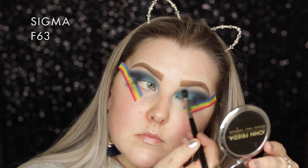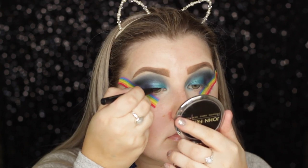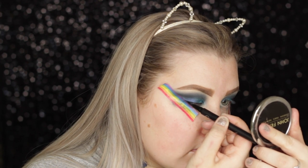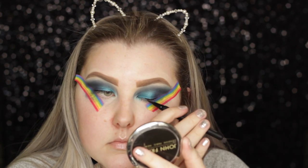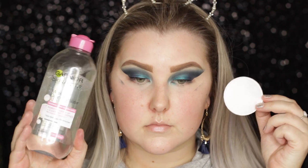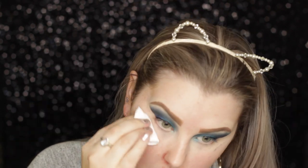Then I'm taking the Sigma liquid liner pen and I'm not doing a wing - just a thin line along my upper lash line to blend my lashes in. Then I'm removing the tape and cleaning up any fallout with my Garnier micellar water and a little cotton round from Swisspers.